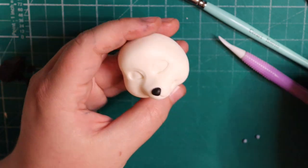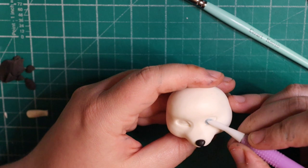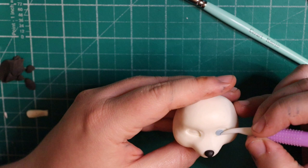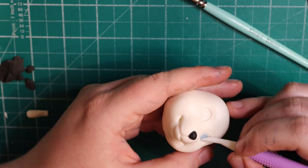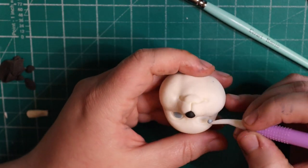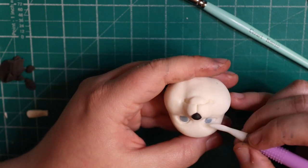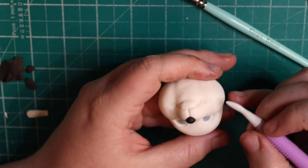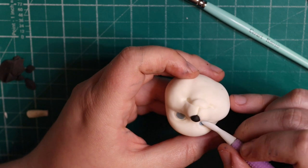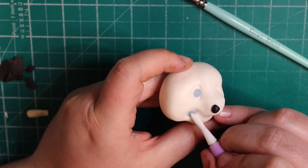I've got some tiny bits of blue fondant — pop these in and then use the Dresden tool again to spread that blue out in the eye. I find this easier than drawing it on because I feel I can get them more symmetrical this way. Also, if you need to move it, you can without messing up the whole eye. Because it's a lighter blue, when I paint on the darker blue it automatically gives it a better look than trying to paint it on.